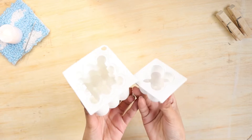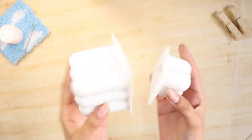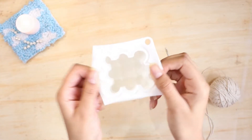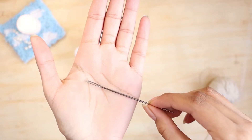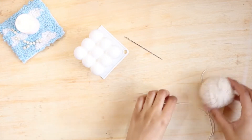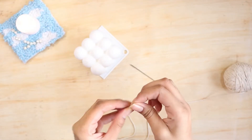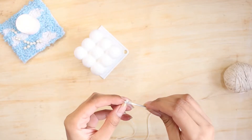For the first DIY you're going to need these bubble candle molds, which you can get from an online store or Amazon. Next you'll need a big needle so that you can punch a hole through the candle mold, and then a thread for the candle. You can see I'm passing the thread through the needle hole.